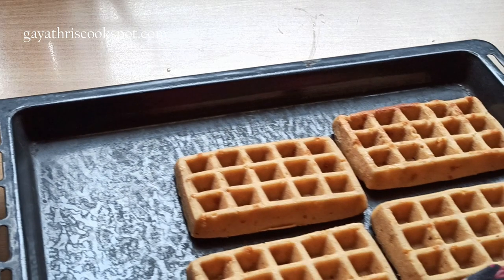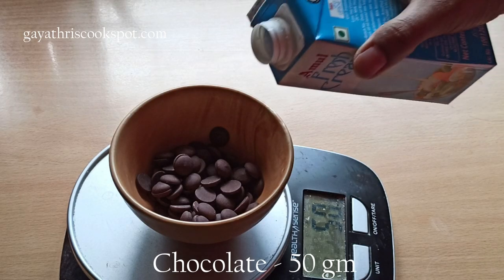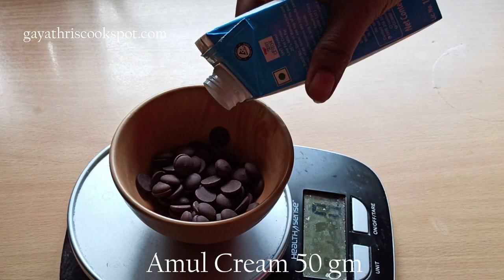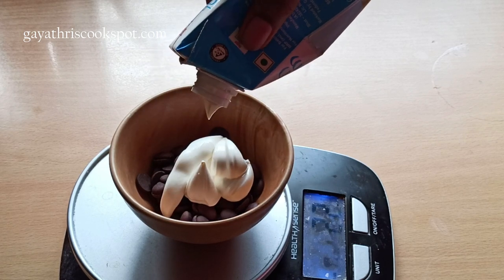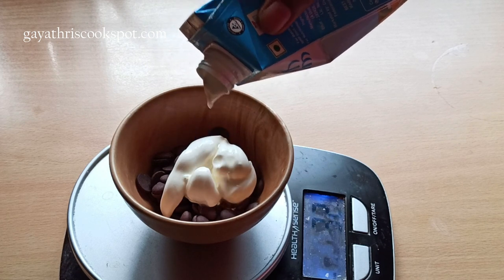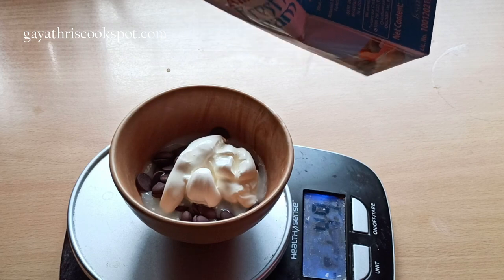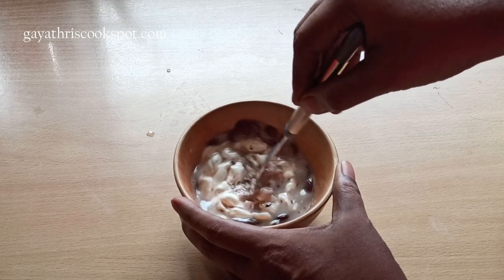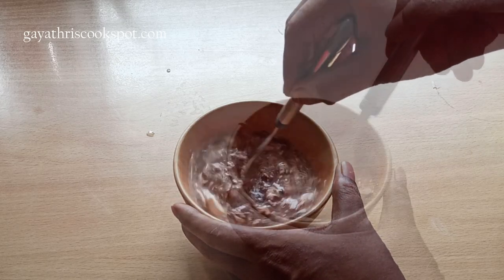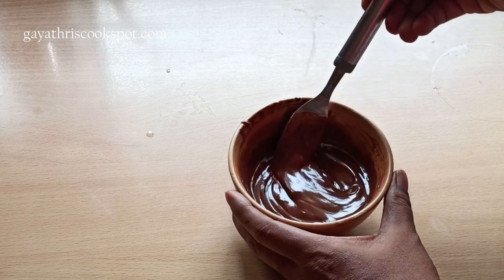Now your waffles are ready to serve. To go with them, I'll show you a simple chocolate sauce — it's basically a ganache made with equal quantities of chocolate and Amul cream. I've taken 50 grams of chocolate and 50 grams of Amul cream, but you can use any kind of cream. Microwave the mixture on medium in short bursts of 10 to 15 seconds, mixing each time, until the chocolate melts completely and your sauce is ready. Serve it with your waffles.